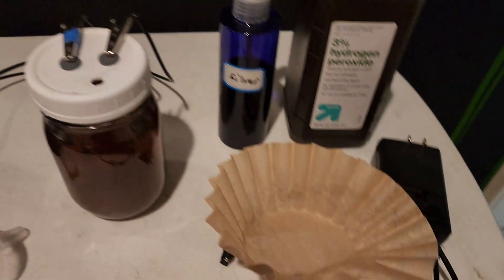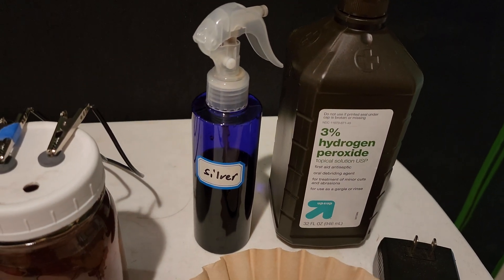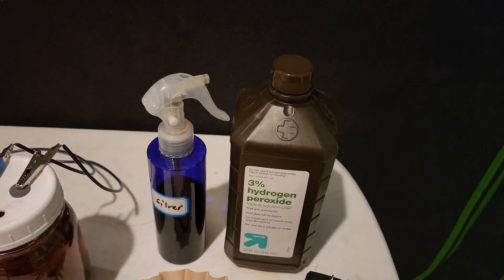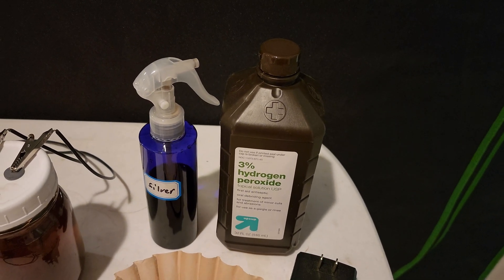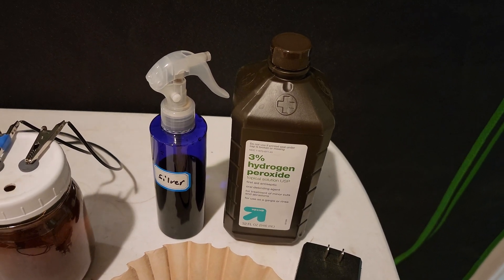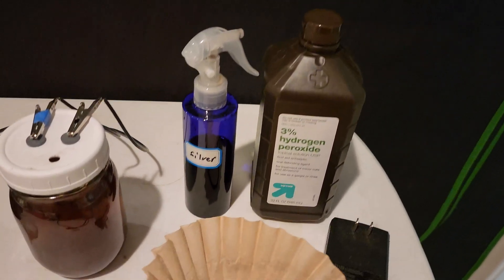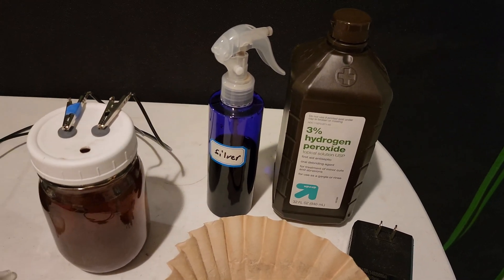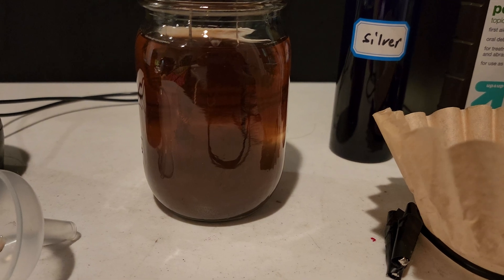After that, I filter it with one of these paper coffee filters. Then I put it in one of these spray bottles labeled 'silver,' and I use this empty peroxide bottle to store the extra solution because it's a dark container — that helps it last longer. Exposure to light will degrade it, so you want a dark spray bottle and store it in a dark bottle as well.